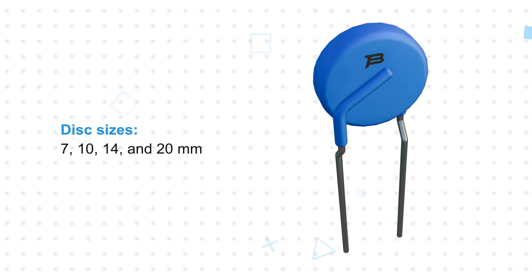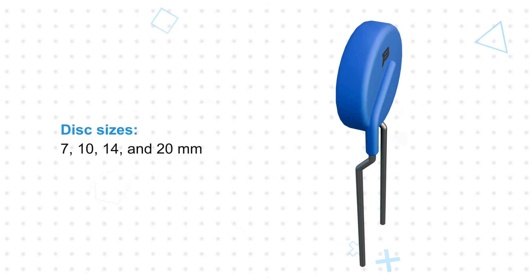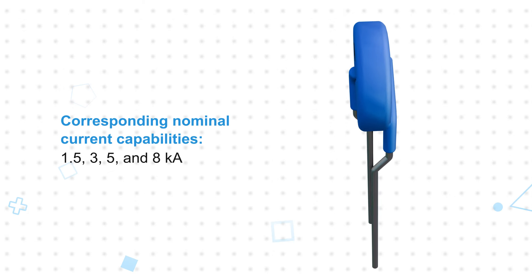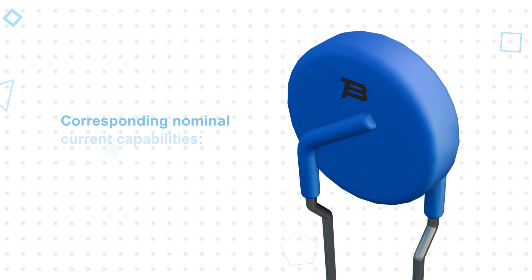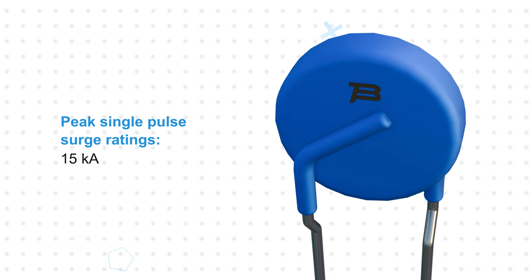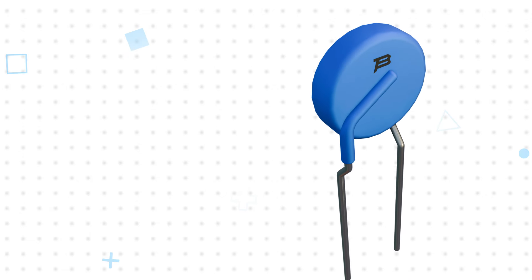The EdgeMOV Disk Varistors are offered in disc sizes of 7, 10, 14, and 20 millimeters, with corresponding nominal current capabilities of 1.5, 3, 5, and 8 kiloamps, and peak single pulse surge ratings up to 15 kiloamps. These ratings are equivalent to standard MOVs that are one size larger.